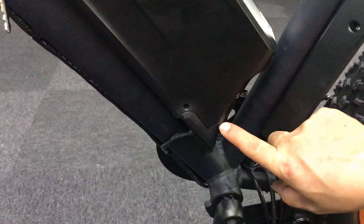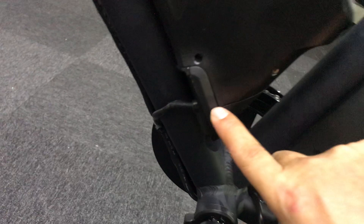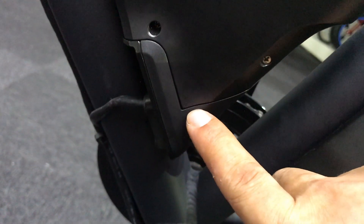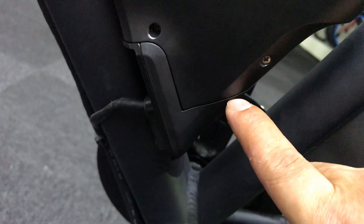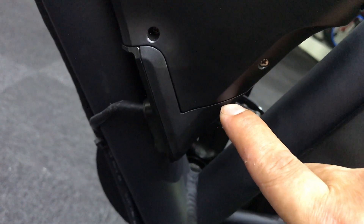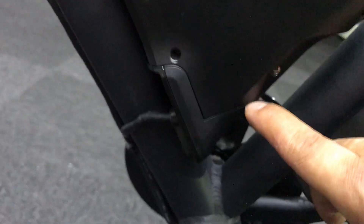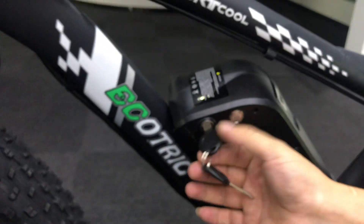First, if your screen doesn't work, you should check this place. There is a gap between these two parts, but you should check that these two parts fit perfectly — there should be no large gap between them.